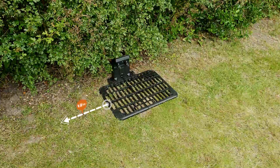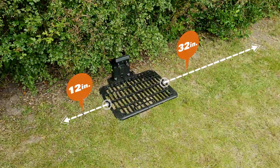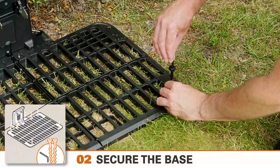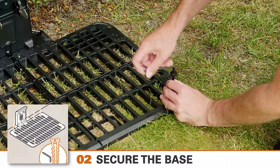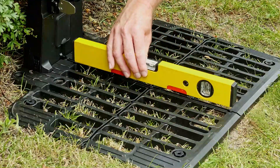Leave at least 12 inches of open access on the left side and 32 inches of open access on the right — that's the side the Landroid uses to return to the charging station. Secure the base plate to the ground using the supplied screws and allen key, then check again that it's level.